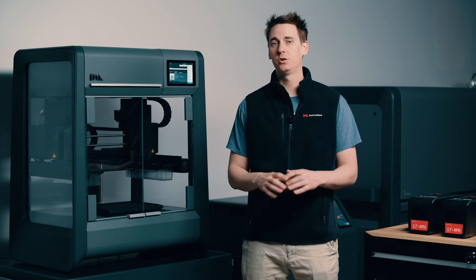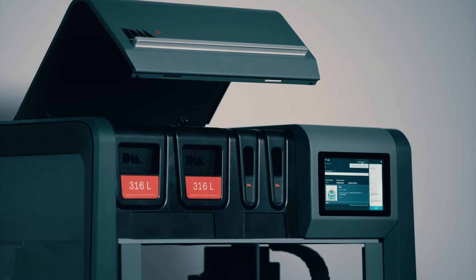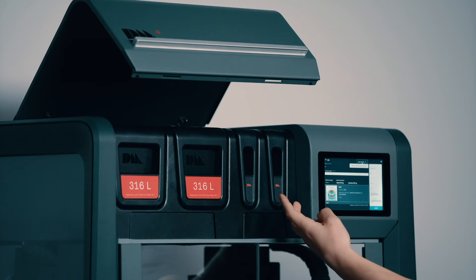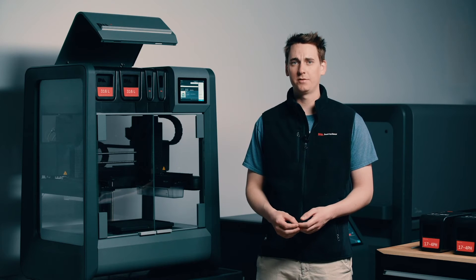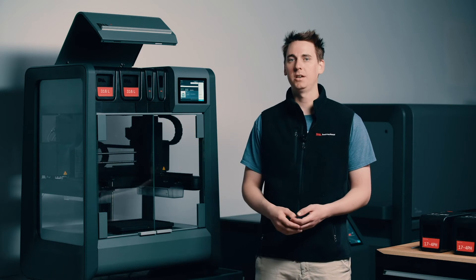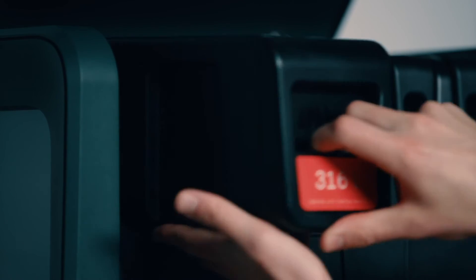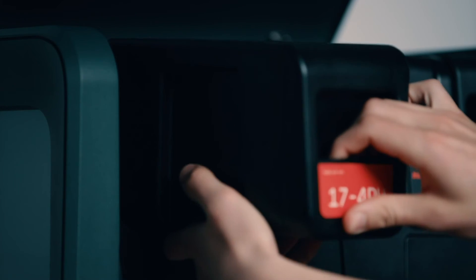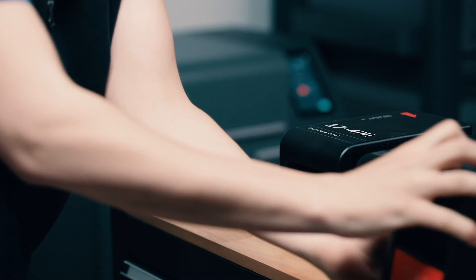The Studio System is designed to make this process super simple. The cartridges live right up here on top of the printer. We have two cartridges on the left side to hold the metal rods and two cartridges on the right side to hold the ceramic rods, which will be used for the interface layers. Since the ceramic material is the same for 17-4 PH and 316L, I don't need to swap those out. I do need to swap out the 316L cartridges, so I'll simply press inwards on the cartridge to release it from its lock position and slide it out.